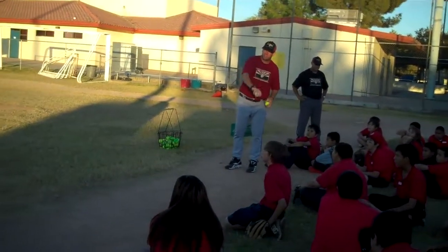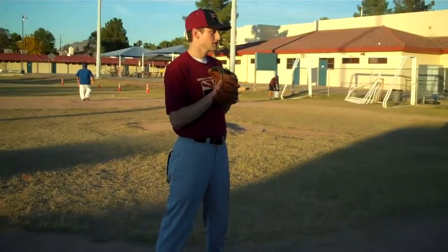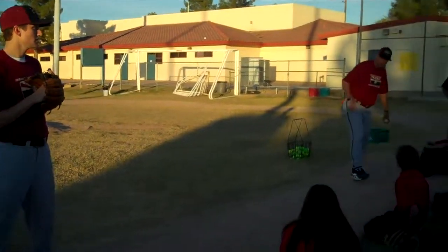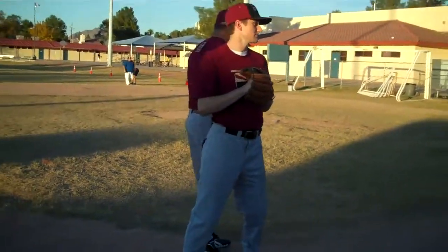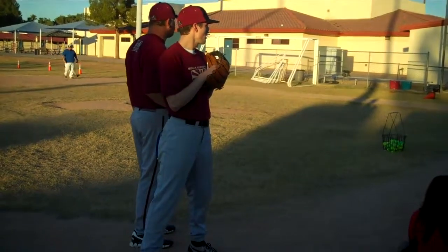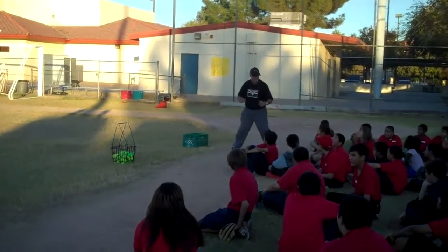Coach, get in position so the kids know what position it is. What position is he in? Cast up. What's the K stand for? Knee. What's the A stand for? Ankle. What's the S stand for? Shoulder. What's the H stand for? Hip. He's cast up. Coach, show them the position for receiving the ball. What position is he in? Gunfighter.